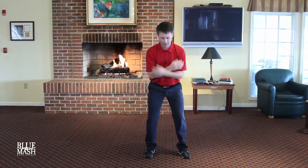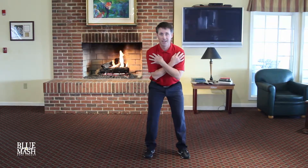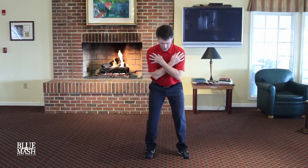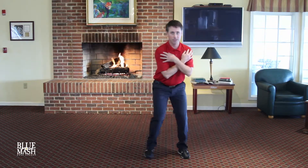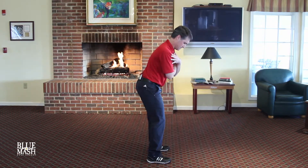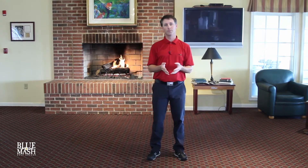Last exercise — once again in your Five Iron Posture, arms crossed, and you're going to rotate your lower body only, no upper body. I'm going to turn sideways so that you can see that. Now this exercise, just like the Pelvic Tilt, is very difficult for most people, but the better you get at it, I guarantee it will help your golf swing.